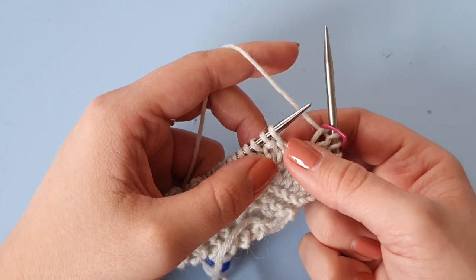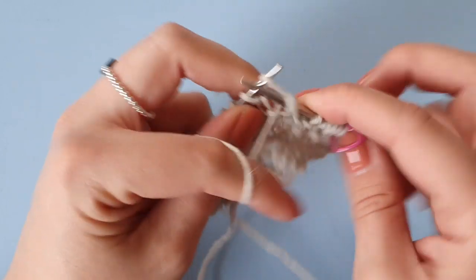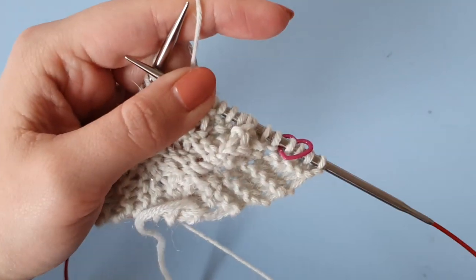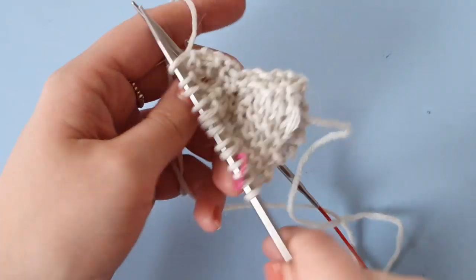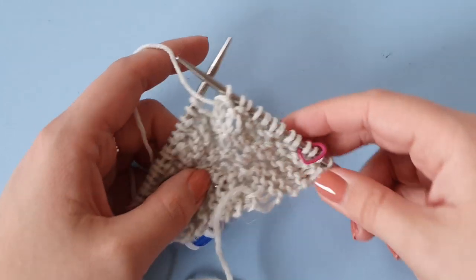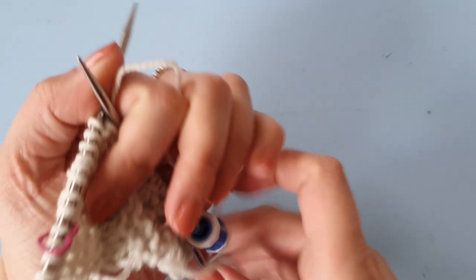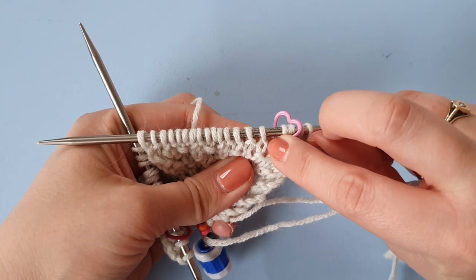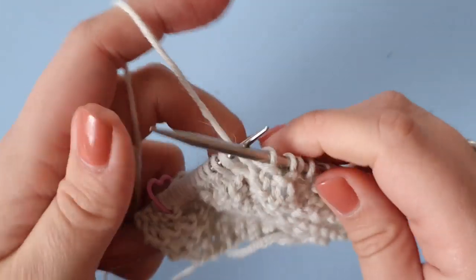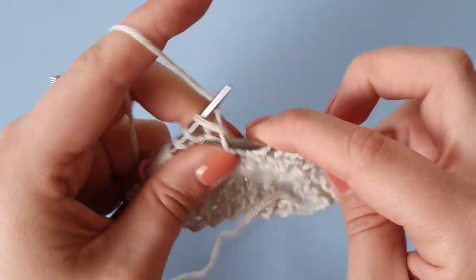As I said, the wrong side is reversed, so we're going to be doing purl one, knit one — and continuing that throughout until we reach the marker. Say you haven't attached the row counter to the front, or for any reason you forget what the front of your work is: always remember that during this section, the wrong side rows start with a purl and the right side rows start with a knit stitch. That's how you can recognize what the front or back of your work is. But I've attached the row counter to the front of my work so I don't get confused.